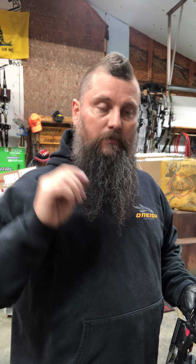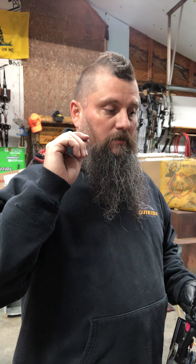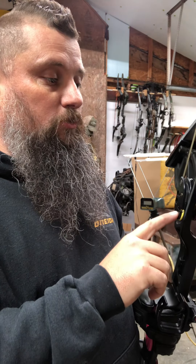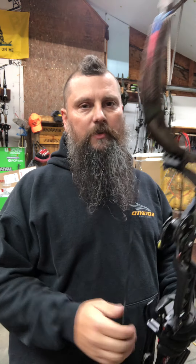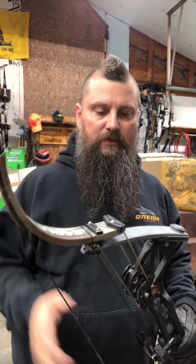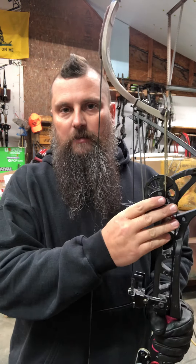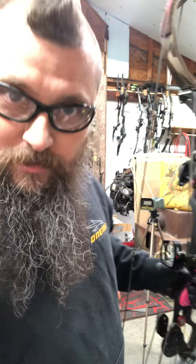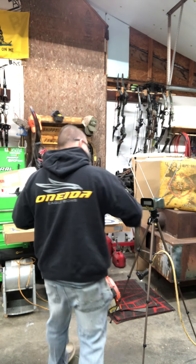Yesterday we did IBO specs on the stealth to the best of my ability here in my garage. Today I thought I'd compare it to an Oneida, but I didn't have one, so I built one — found some parts laying around and put together a 50 to 70 pound Phoenix with wood limbs, essentially set up as a 2000 to 2003 Black Eagle MLF. This will be the biggest cam Oneida offers.